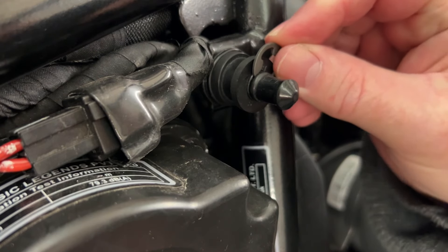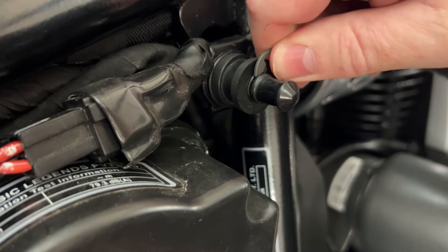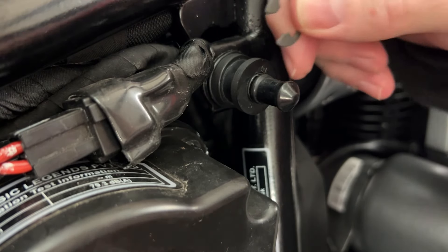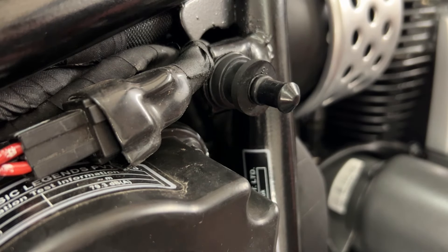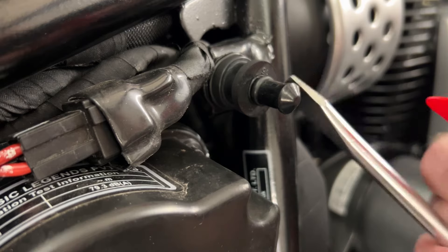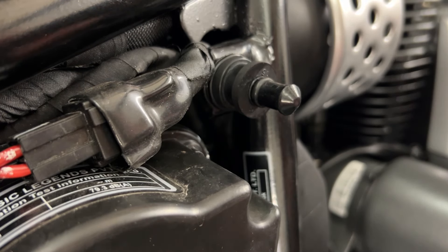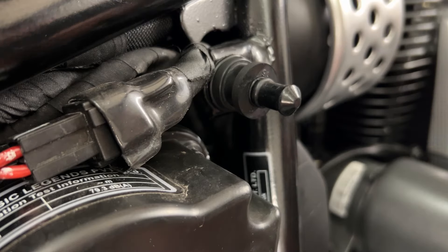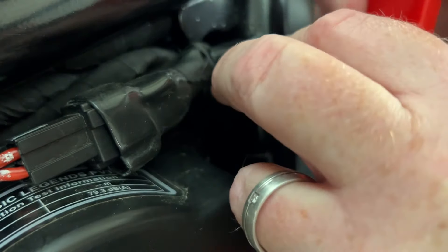Methods for getting these circlips on: if you've got asbestos fingers and you're very powerful you might be able to push it on — the two teeth will open up and it will clip into place. A lot of people reach for a screwdriver with a large flat head at this point, but if you make a mistake you're going to start taking paint off your bike. What I use is a plastic pry tool.